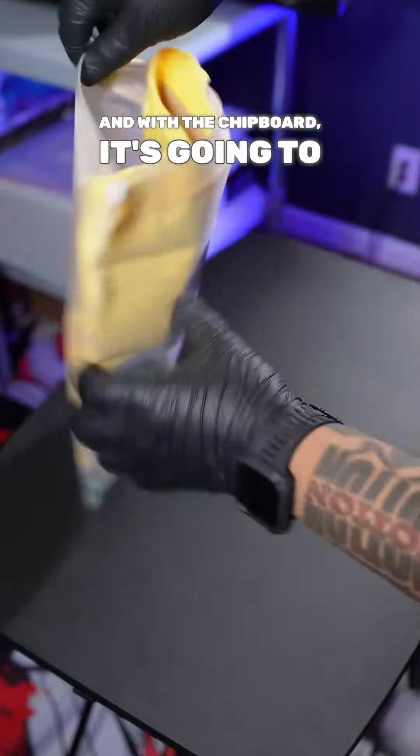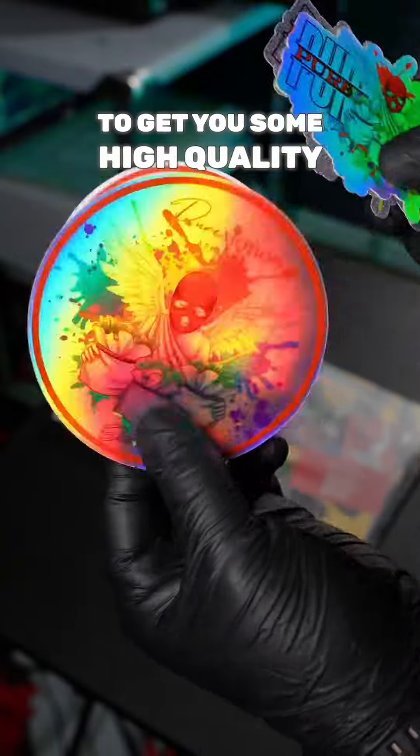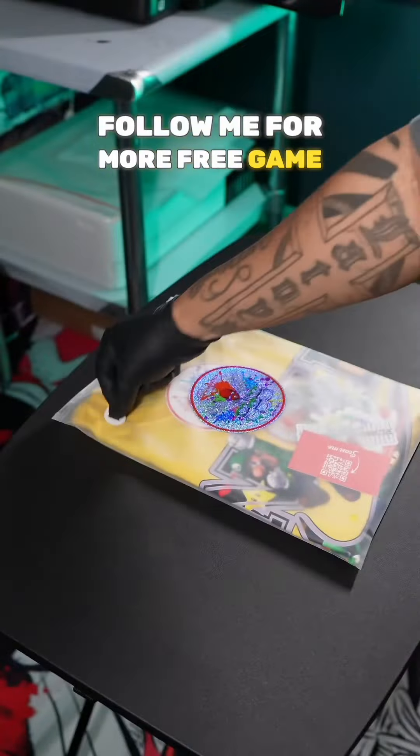Now you want to get some 13x19 frosted Ziploc poly bags. With the chipboard, it's going to keep everything evenly folded. Make sure you throw in at least two business cards for your customers. Head over to Vogelcode.com to get some high-quality stickers — they've got all different types. Use my code Pirmotion15 at checkout and make sure you take advantage of the discounts. Add your size sticker and follow me for more free game.